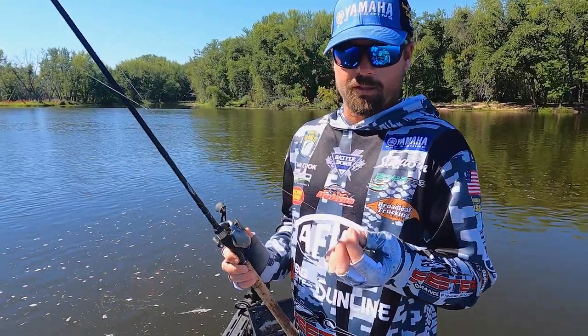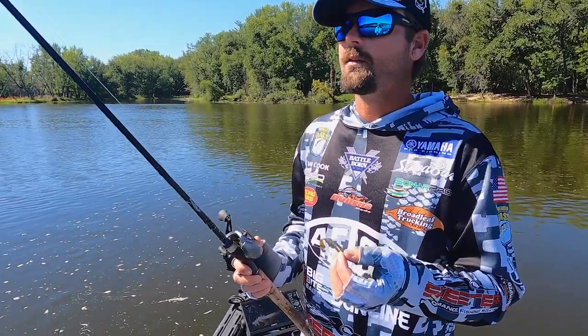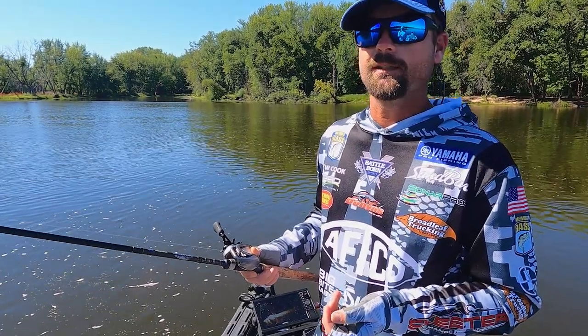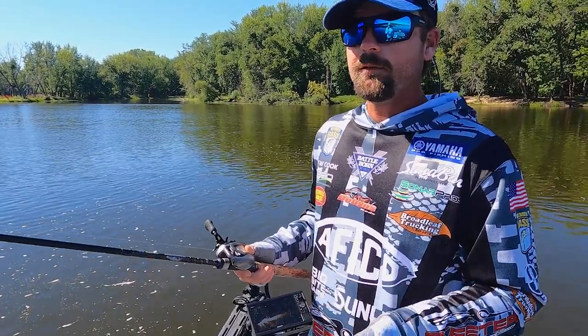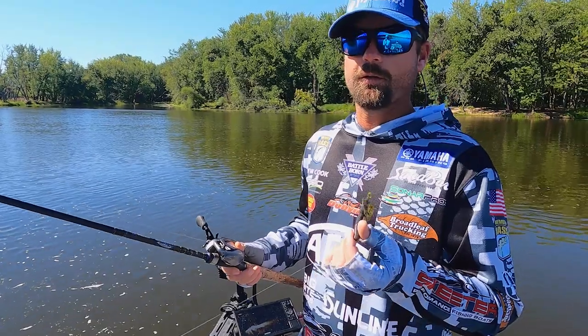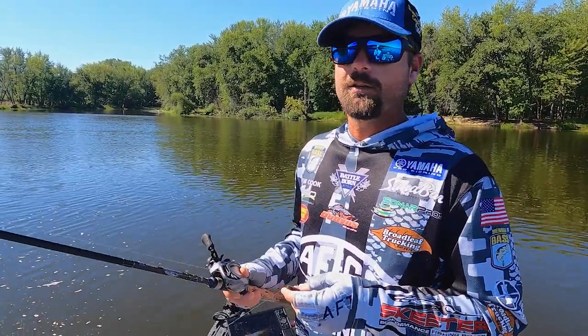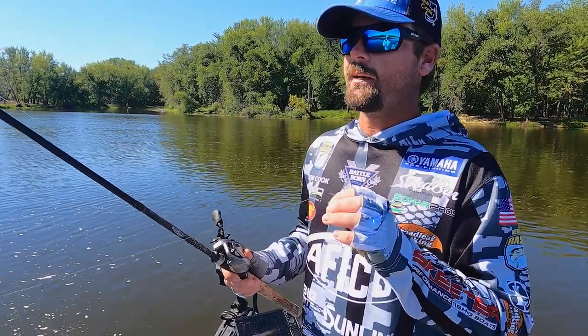A lot of times people overlook putting a fluke-style bait on a Carolina rig. You're catching them every cast on a crankbait for 30 minutes and then they quit biting — well, they're not done. Throw a fluke on a Carolina rig, flop it out there, and it's just the way the bait works.